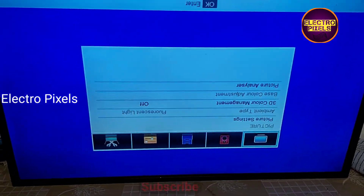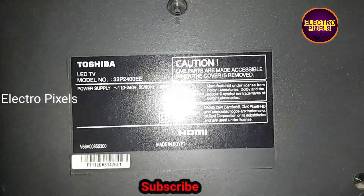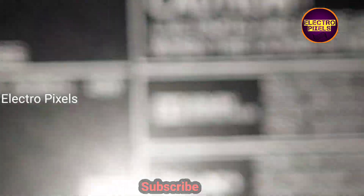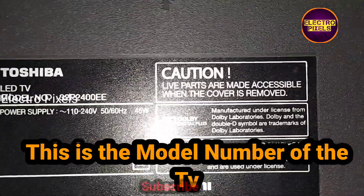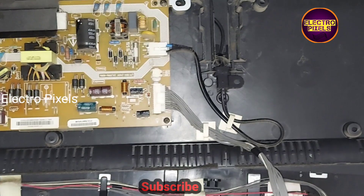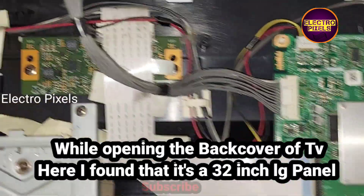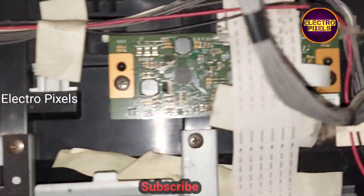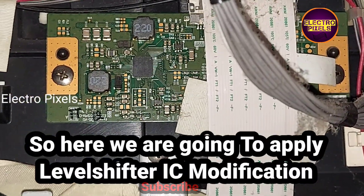So let's start the repair. Here you can see the model number of the TV. It's a 32-inch Toshiba LED TV; the model number is 32P4. While opening the back cover of the TV, I found that it's a 32-inch LG panel used inside.